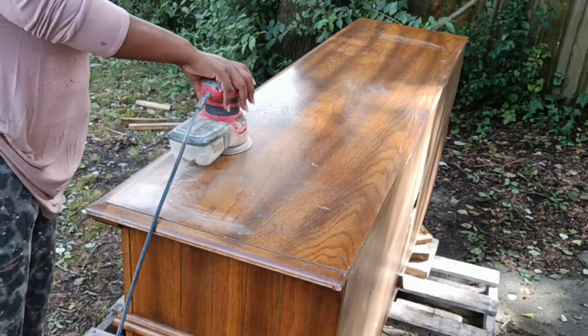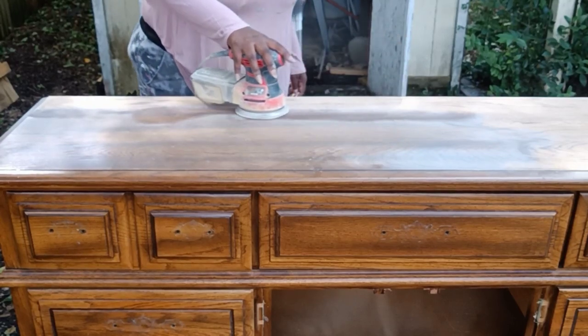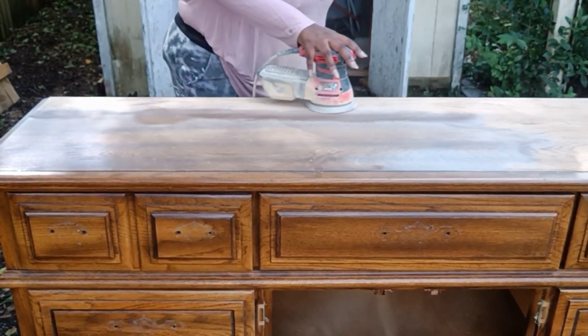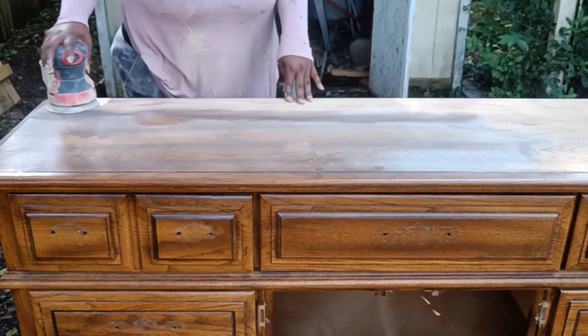When you use a lower number, you're going to have to do steps up — so maybe go from like 120, 180, 220. I just start at 220 and I find that I am able to achieve a smooth result by only sanding once.